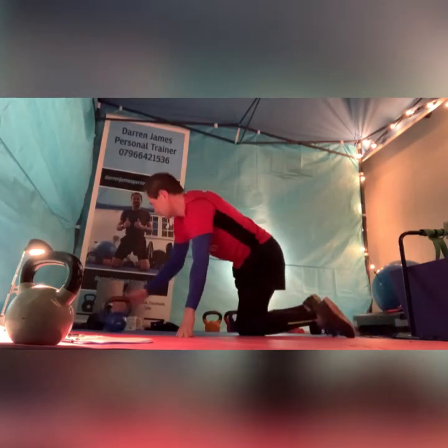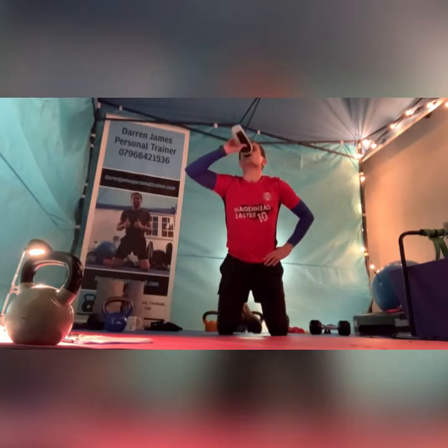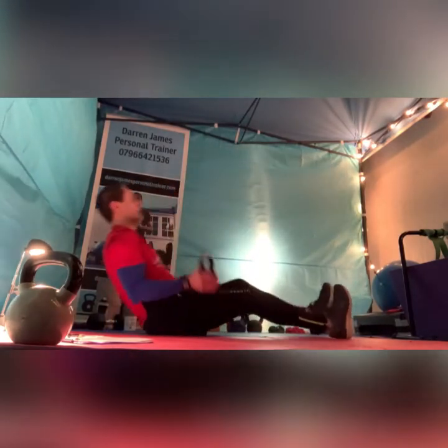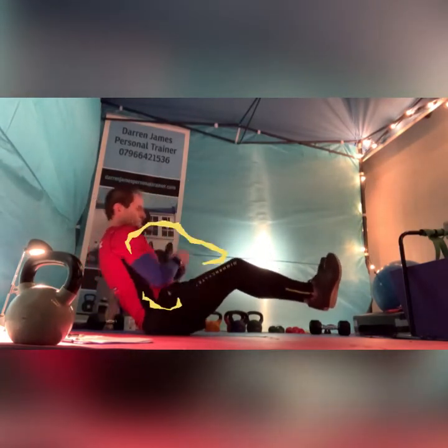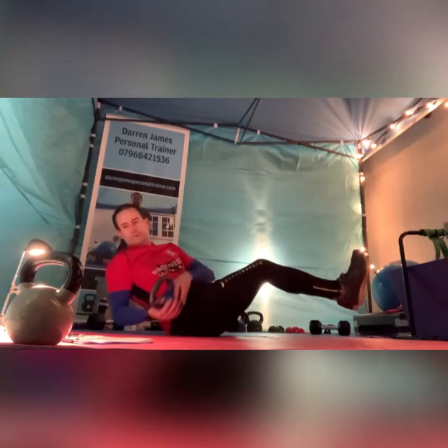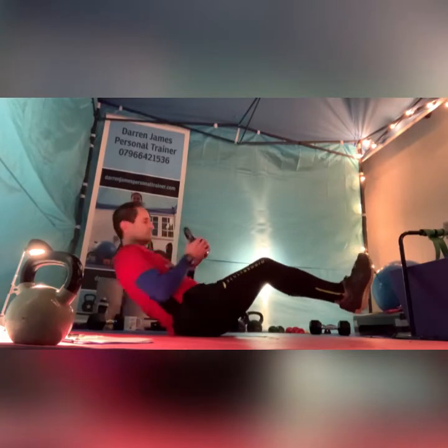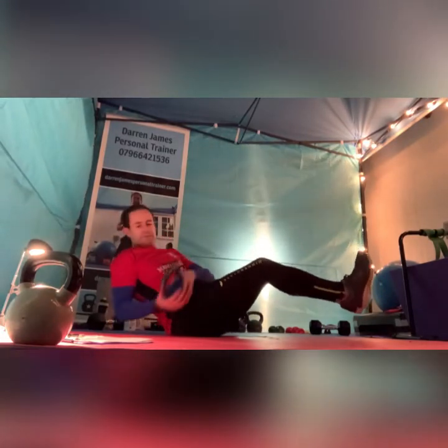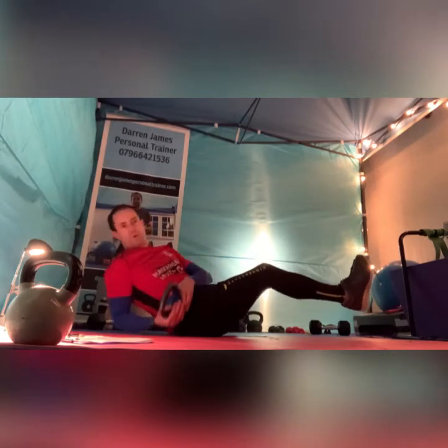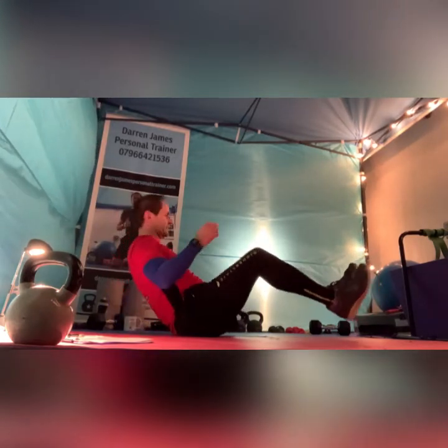Ten in a row. As usual we'll keep the last one going for double time — so a full minute in this case. Okay, let's do this. Ready, go — Russian twists. Well done guys, nearly there. Russian twists, last time — really does seem to have flown by this one. And V-sits, go — last time.